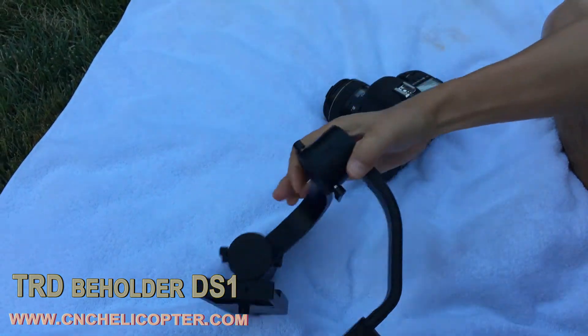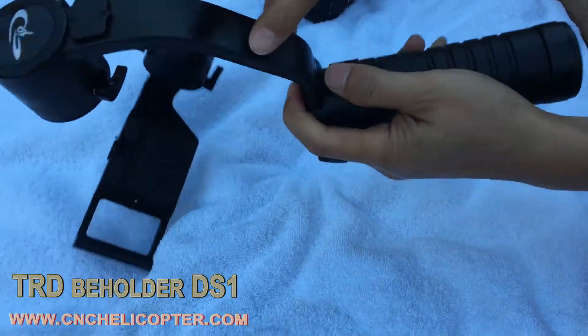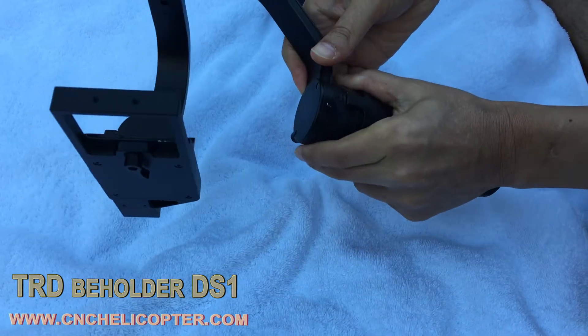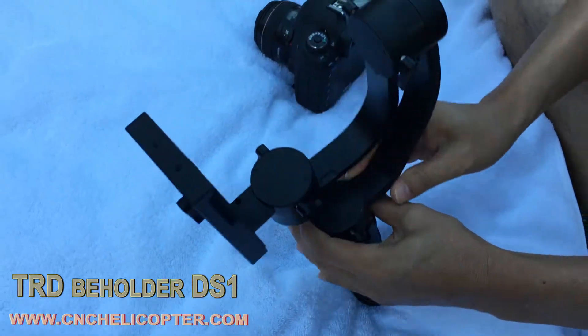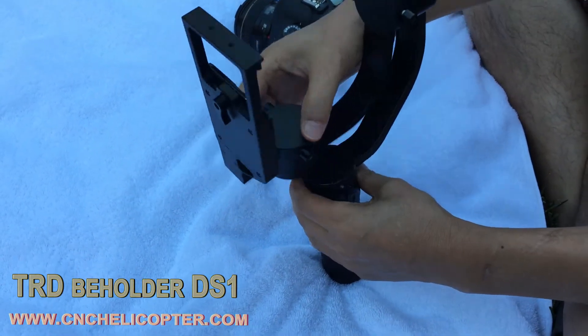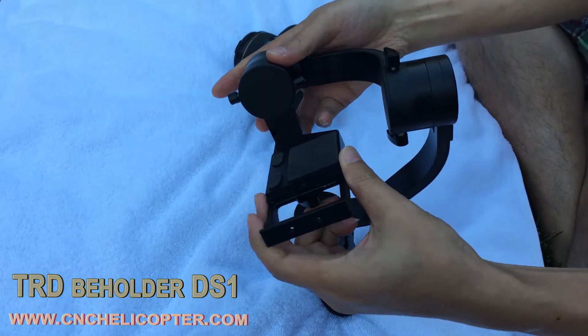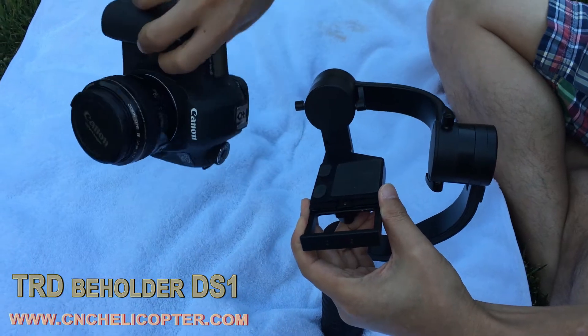Now we check the yaw position model. It has two side screws. Pull out the arm, pull in — that's for your balance, very very important.